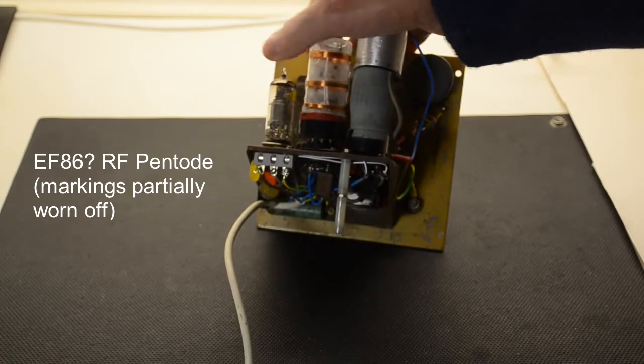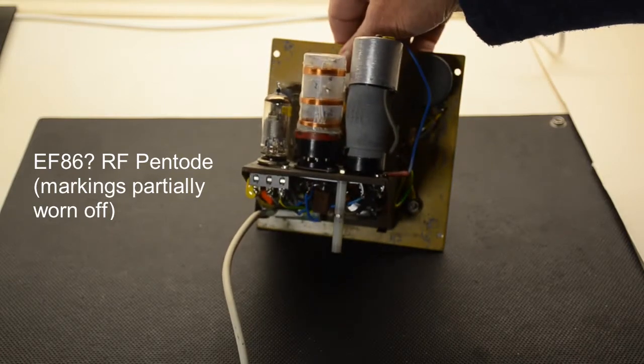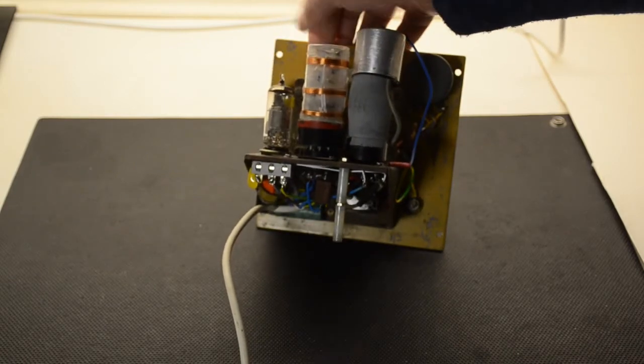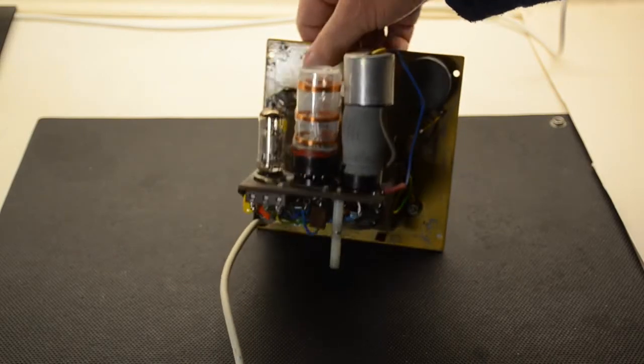So I looked into it, looked at some others I have, and I believe that is an EF86. And obviously putting it in this place to give a little bit of extra amplification, it does actually work very well.